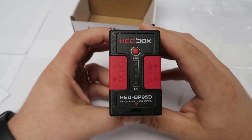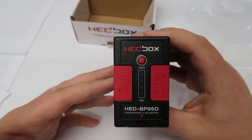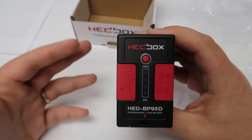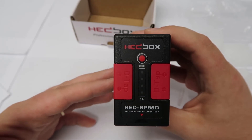That brings us to the conclusion of today's Headbox Tech Spec Breakdown. I hope you enjoyed. As always, I will leave a link in the description to the HED BP95D and all of our other great products — make sure to check them out. More tech spec breakdowns will be coming soon. Until next time, take care.